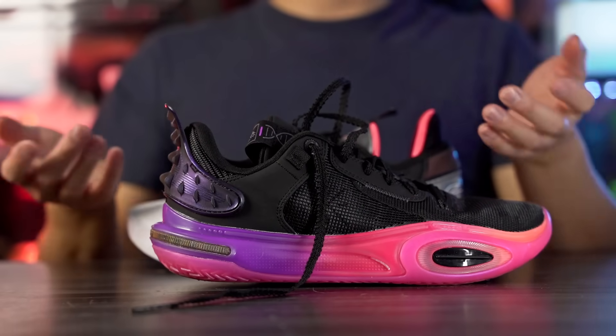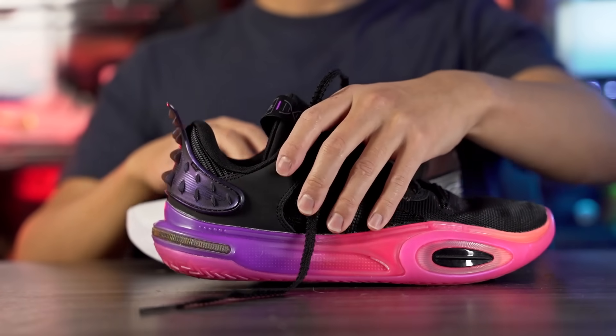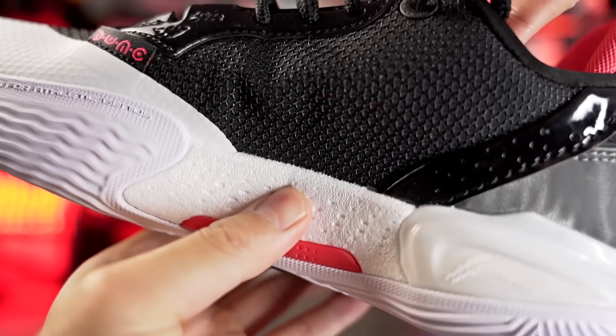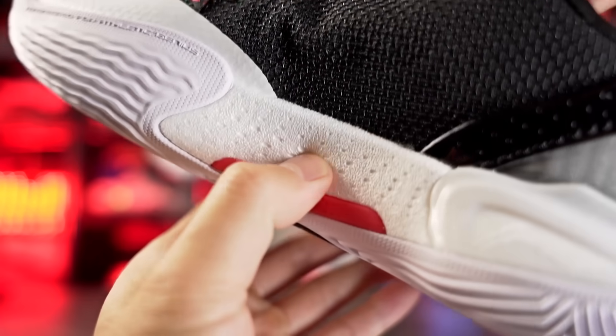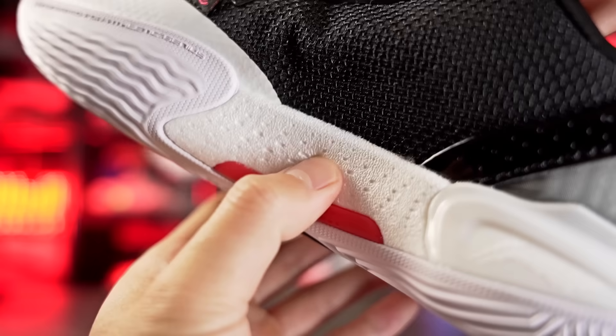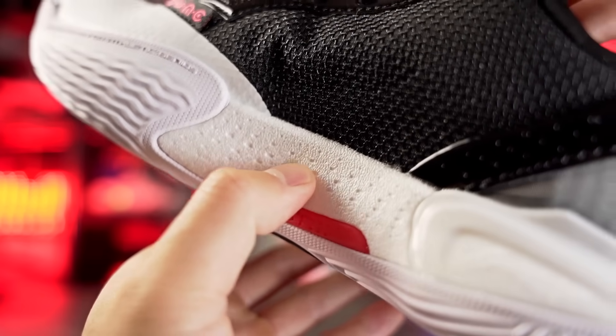Moving on to the cushioning setup — the AC line has been absolutely amazing for cushion, one of my favorite setups of all time. Full-length Zoom is super duper nice but it's really bouncy, a little too bouncy for me at times. The AC12 has full-length Boom — same as the AC11, and I think the 10 also had full-length Boom. Boom is a very very nice foam. I like that they expose it on the medial side in the midfoot — you can press it and it's squishy. It looks like Boost but it's lighter, bouncier, still really soft.